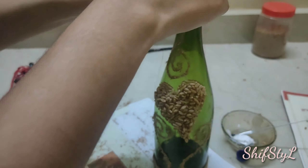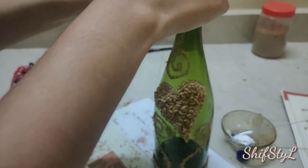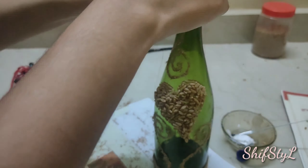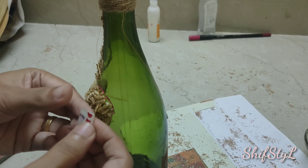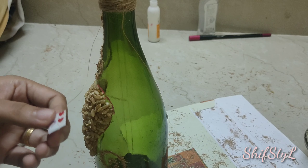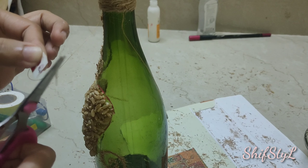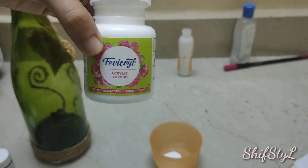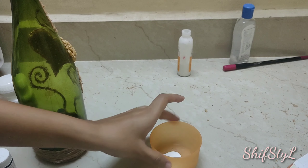Here is a pattern cello tape which was left over, so I'm just pasting it like this. And now I'm painting half the bottle with white acrylic paint.